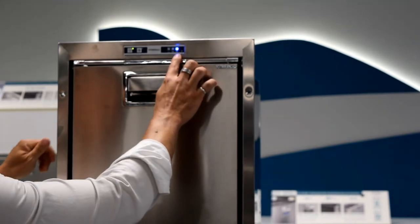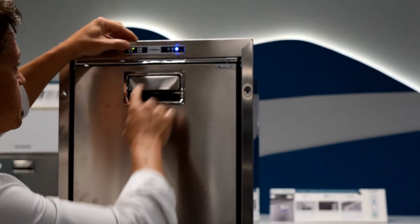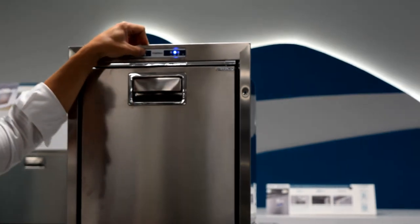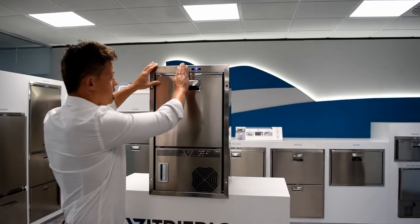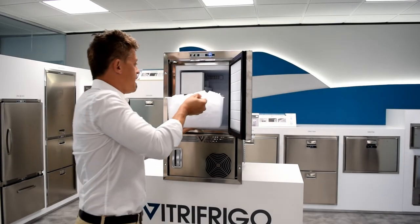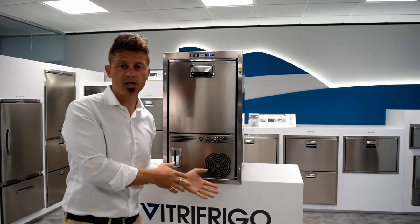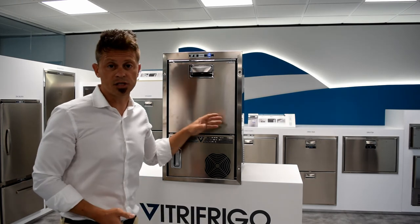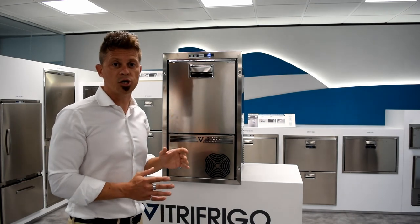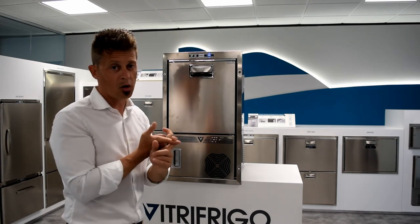This light indicates the star rating the freezer is running at. It's a three-star freezer, but you can also select one star or two stars. This is key whenever you're at sea — if you have enough ice and just want to store it, or you want to remove it and freeze food like meat, you can. This is a very important feature because it allows you to use this unit either as an ice maker or as a freezer.